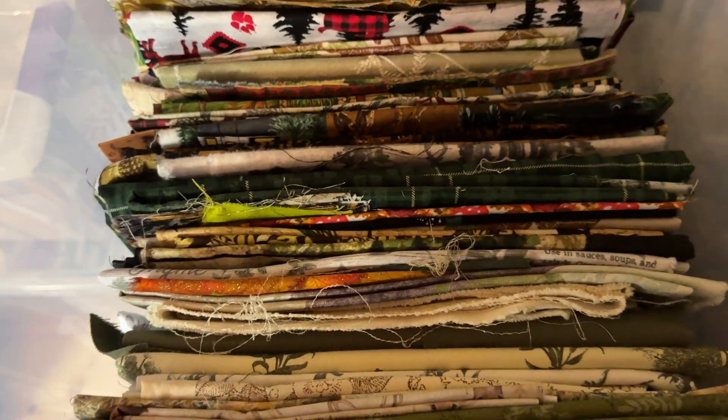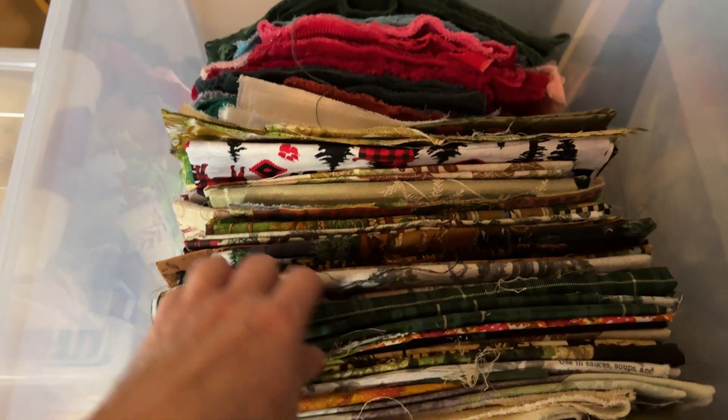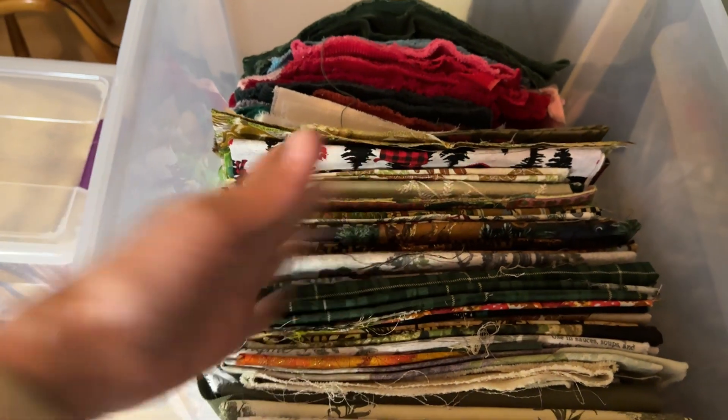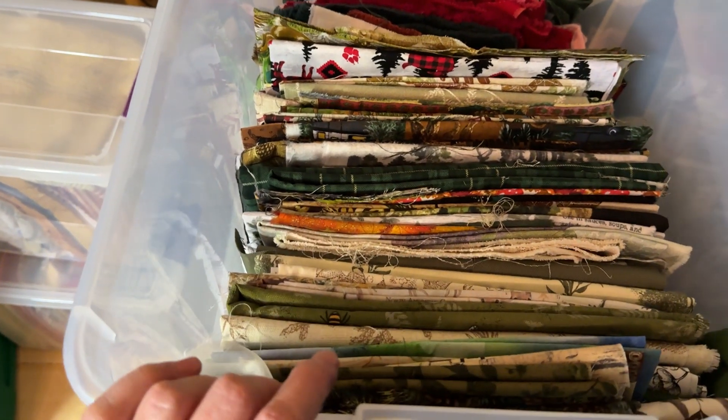You have to keep up with it — you can't do it once and think it's going to be done, because we're messy. We pull things out and then we get busy and just throw it back in. So it will work as long as you keep up on it.